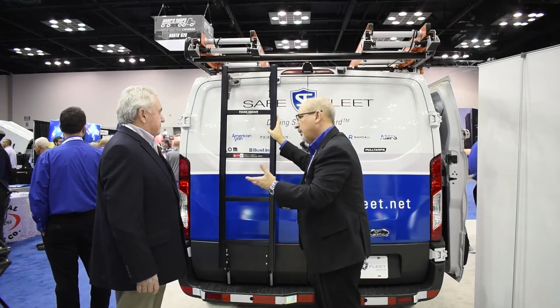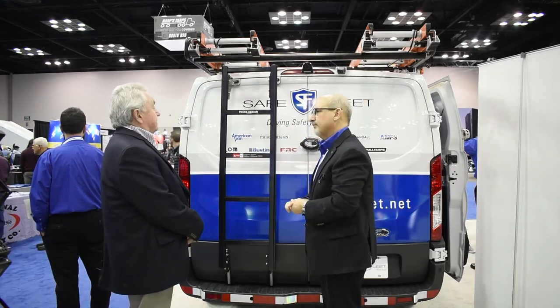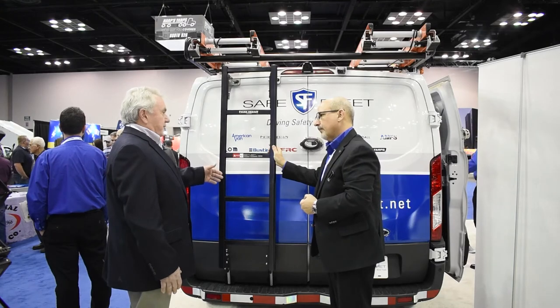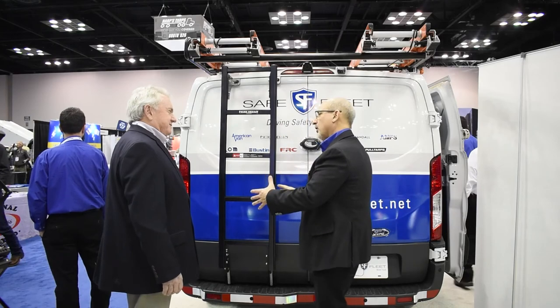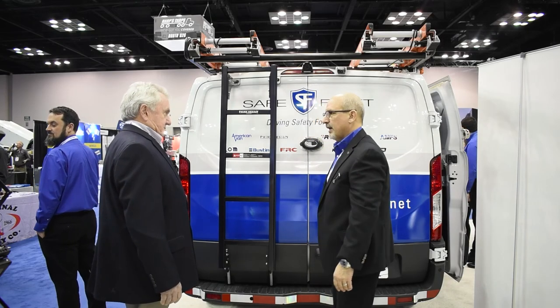That way you can get maximum payload on board, either on top or inside. Do you have it for other lengths? This is the lower roof — do you have the medium and high as well? We do make it for the medium roof. And you can install this on either the street side or curbside. That's excellent.